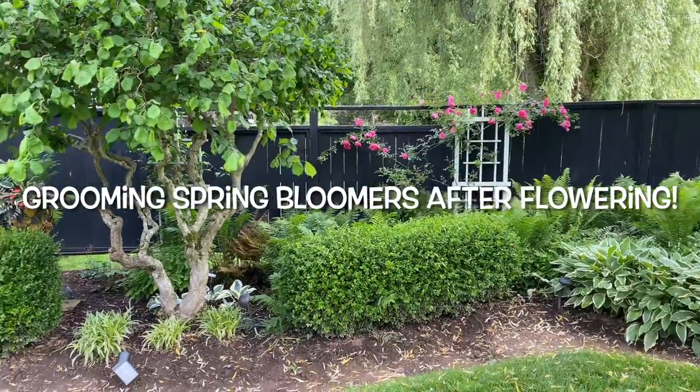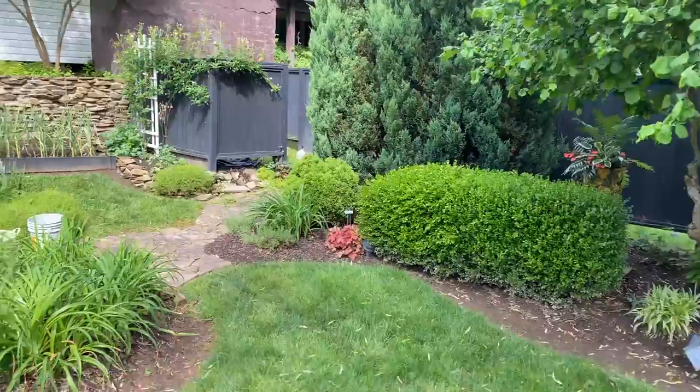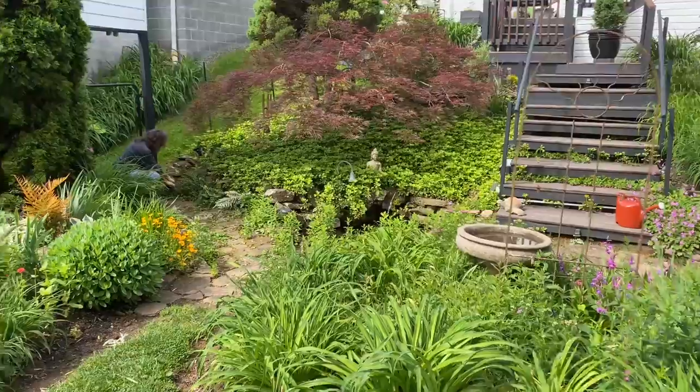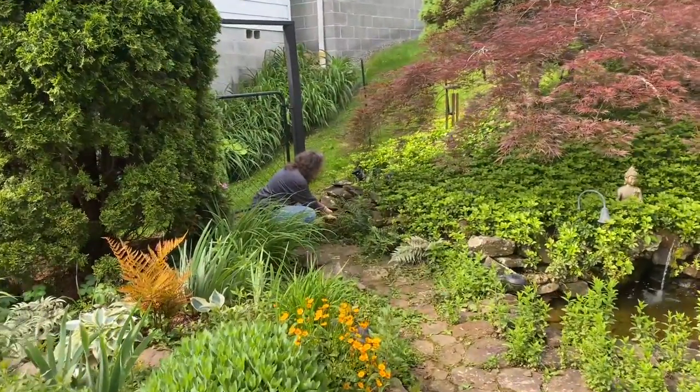Good morning guys. Today is garden grooming — our spring bloomers — getting it ready to look neat and clean for all the new plants that will be popping out in color.